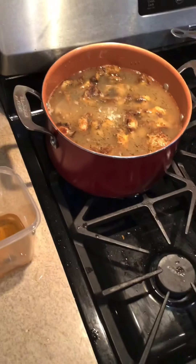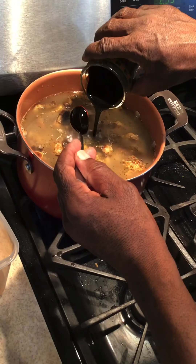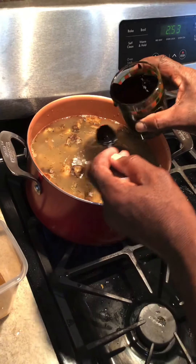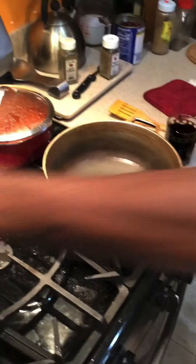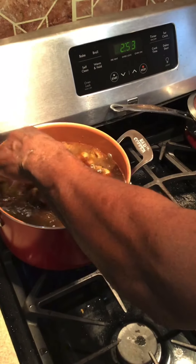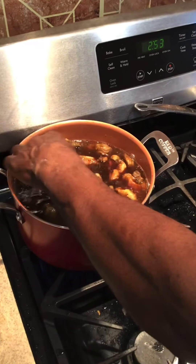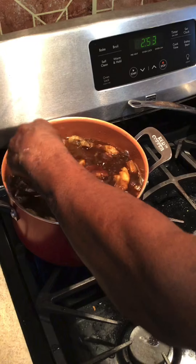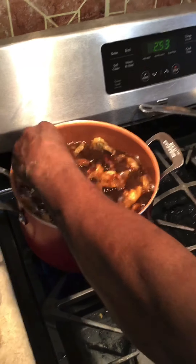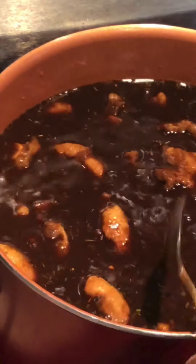We're going to pour this in the middle. That's all our liquid. I can get it in there by just stirring in the middle — stir it so it spreads itself around. It's a little cooking technique. You go right in the middle and it's going to spread itself around.